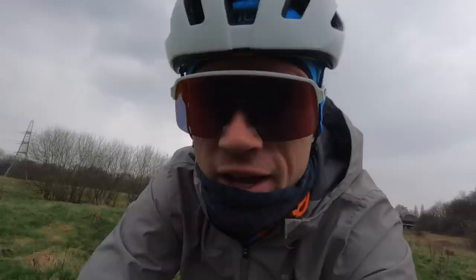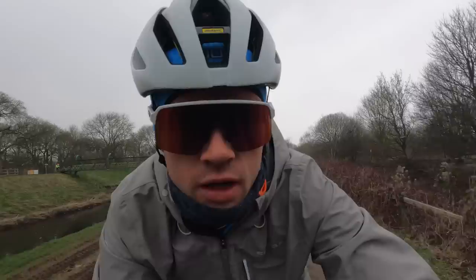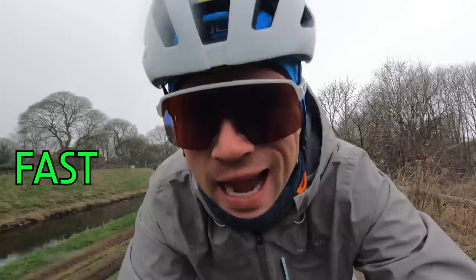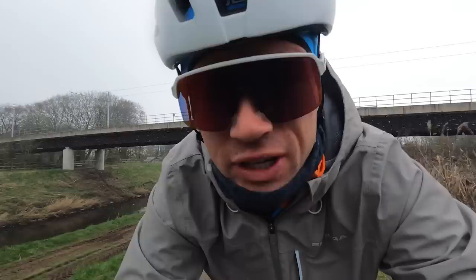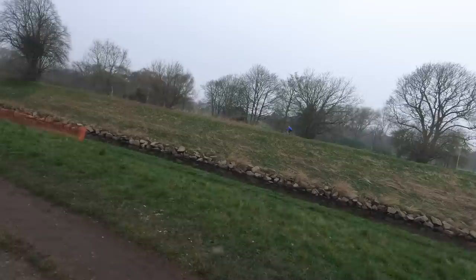This route is a mixture of on-road and off-road. Since I've got a gravel bike I might as well do a bit of off-roading. There are three different levels of assistance: green, amber, and red, which progressively get more powerful. I'm going to do the majority of the flat riding in green, then increase the assistance on the longer climbs.